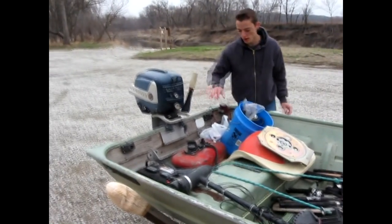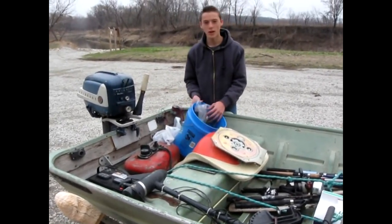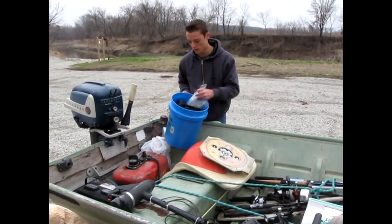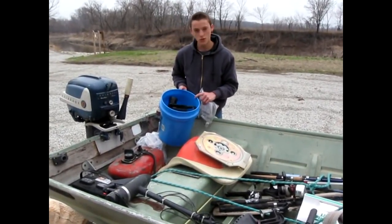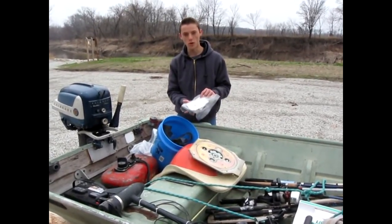Right here is my 10 horsepower motor. I always put in my fuel tank and battery. Right here I have a bucket where I keep my rod holders and miscellaneous stuff I don't want to lose — fish gloves, stringers, rod holders, and I always keep my boat paperwork in this bucket too.